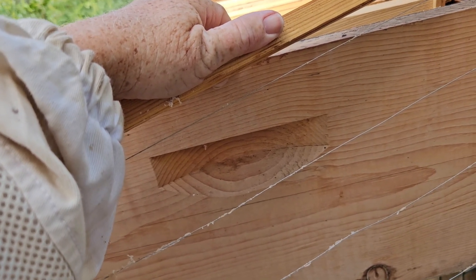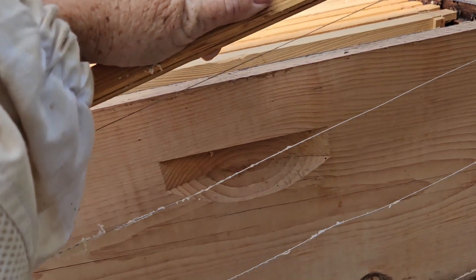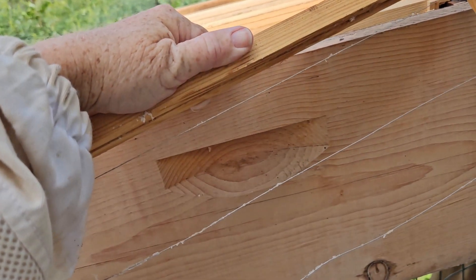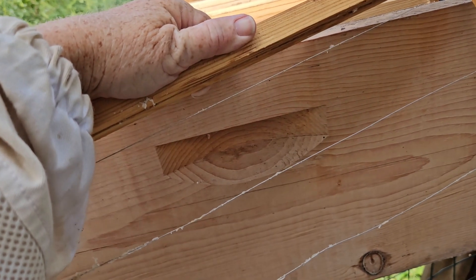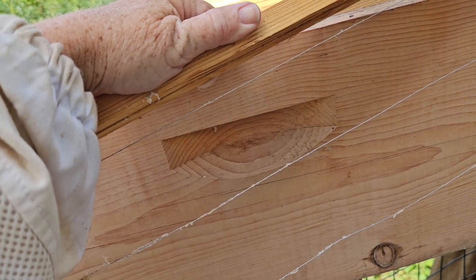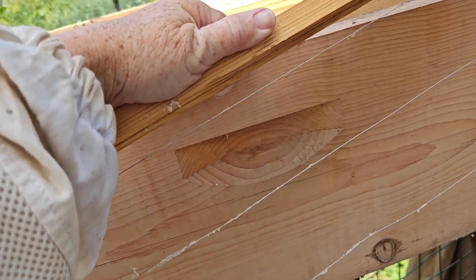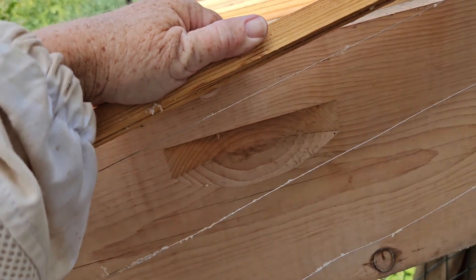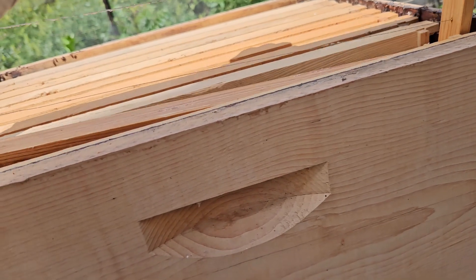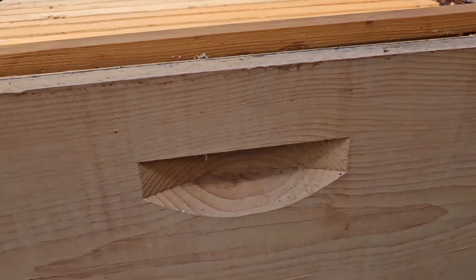I use the wax for other things. I generally don't like to reuse the wax because it gets dirty and tends to harbor diseases, etc. In the wild, they reuse their comb to a certain extent, but they're not constantly reusing it, because at some point it turns brown, it turns black, and it gets really yucky, and I don't think that's healthy.